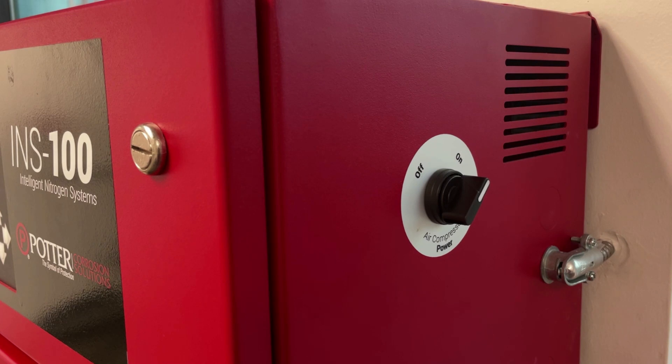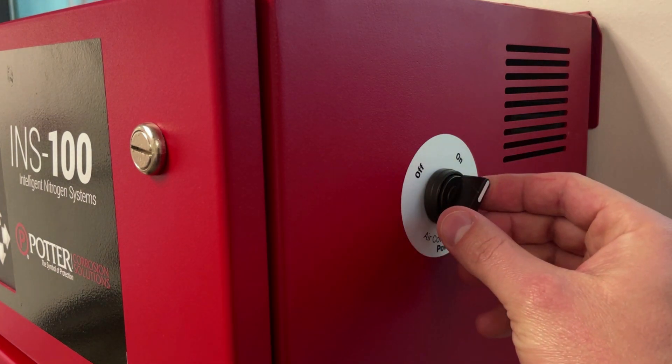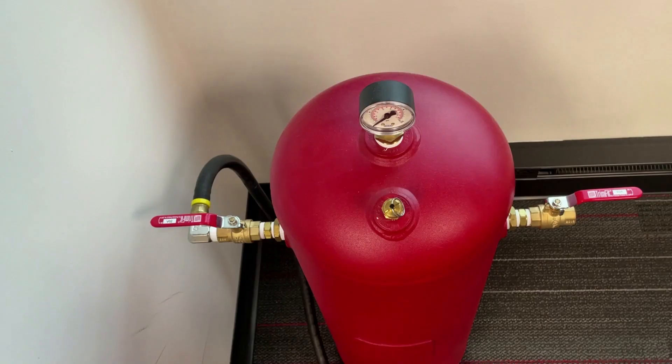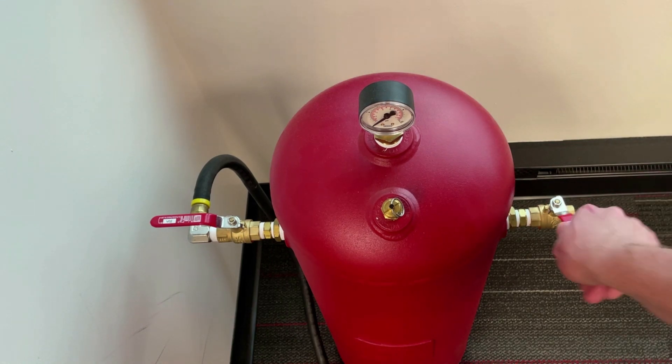To begin, power off the air compressor using the air compressor power switch located on the right side of the cabinet. Turn this to the OFF position. Next, isolate the Nitrogen Generator from the sprinkler system by closing the N2 tank valve labeled V03, turning it to the OFF position.